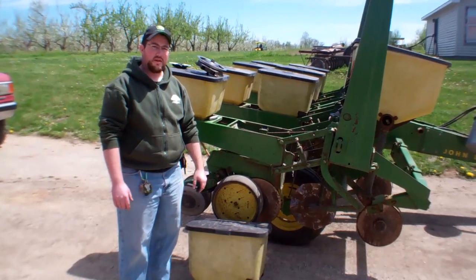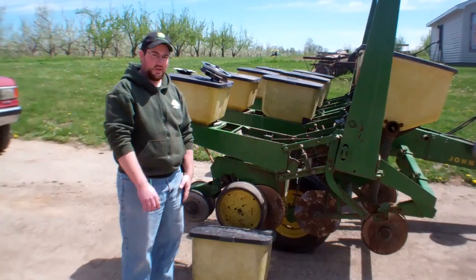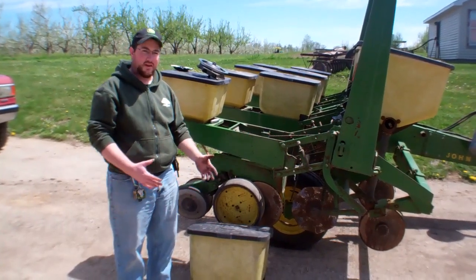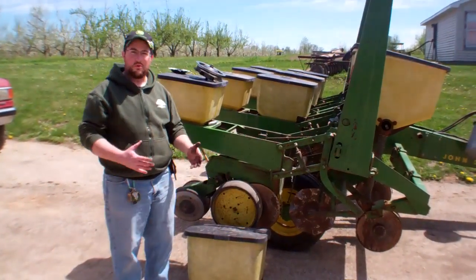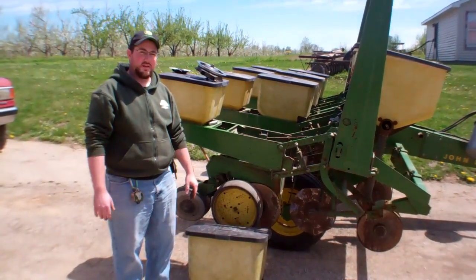Hi, Paul here from Royal Oak Farm. We've had a lot of requests recently for information on how to take a John Deere 7000 planter and modify it to use in pumpkins, so I want to do a quick video to show you some of the things that we did to change and modify the planter.